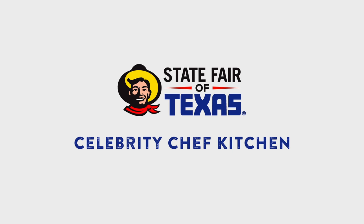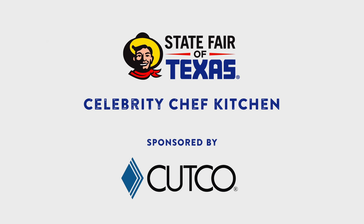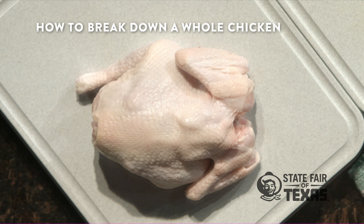Hey everybody, this is Josh Muller and we're here at the Cutco Celebrity Chef Kitchen at State Fair of Texas. Today we're going to teach you how to break down a whole chicken step by step.